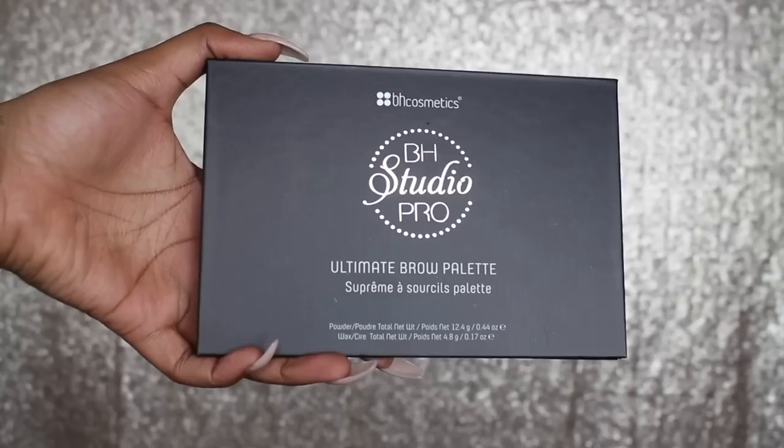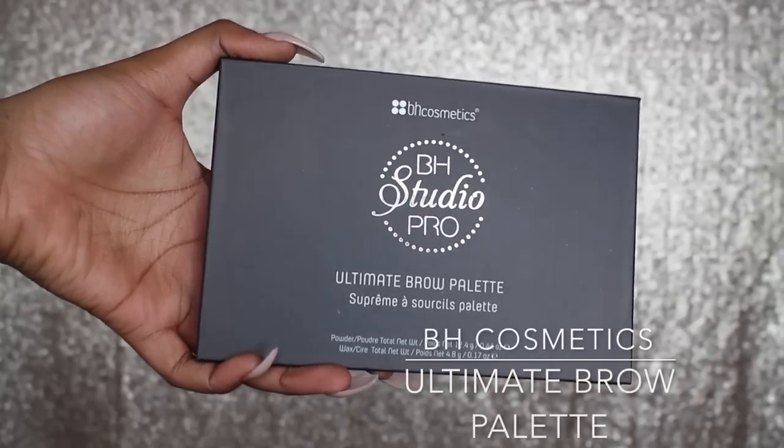Hey my loves, welcome back to my channel. Today we're going to be doing this beautiful neutral glam look. This is a look that I did to attend the Real Techniques launch party, and you guys on Snapchat went crazy. So here's a tutorial — if you want to know how I got this look, just stay tuned and keep watching.